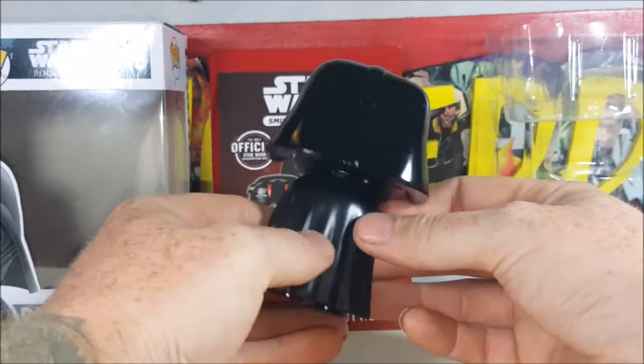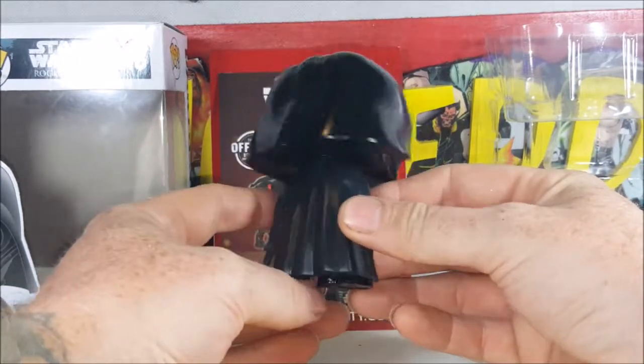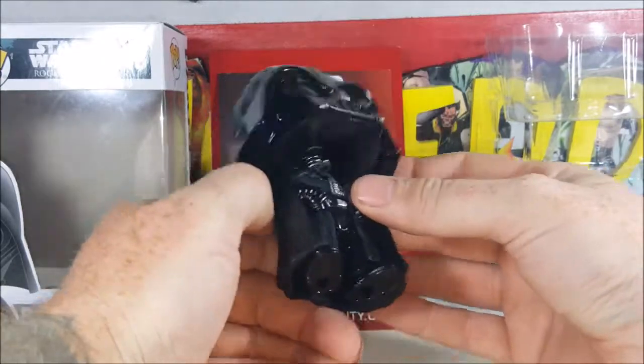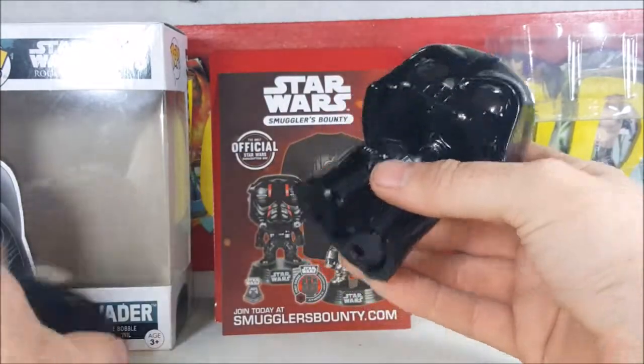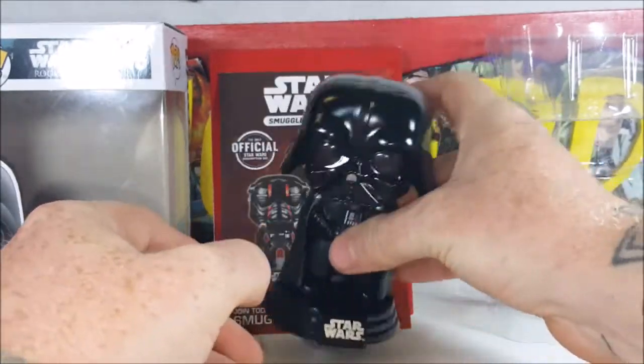Not a whole lot on the back really — just the back of his helmet and his cape. Nice look overall. And there are the holes for the pegs on his feet; they just plug right in.